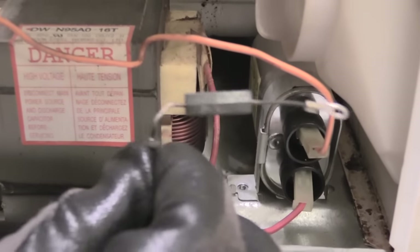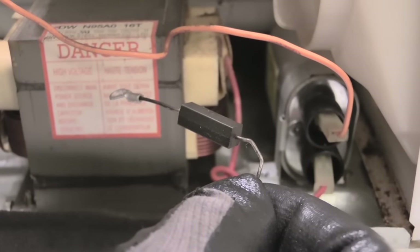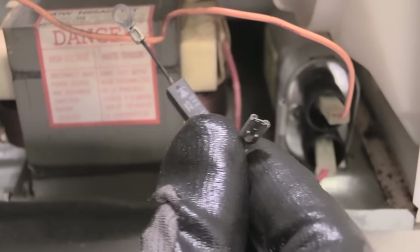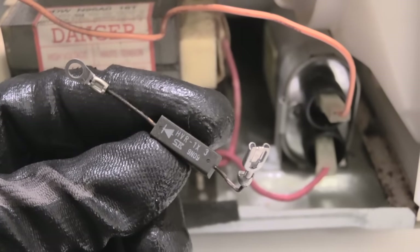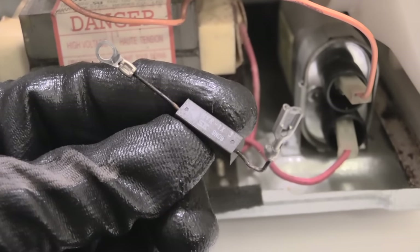This right here is normally what needs to be replaced when you're having an issue where your microwave is not heating your food up correctly or it's not getting hot enough — your diode right here is bad. What you can do is just take this to an electronics parts store, get a new diode, and once you connect it back up and plug it back to your capacitor, your microwave should be good.